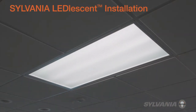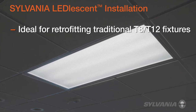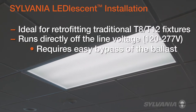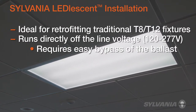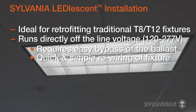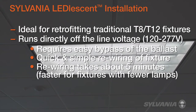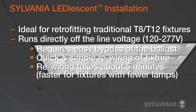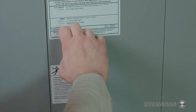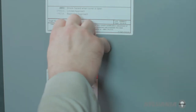Sylvania Leadlescent T8 ballast-free lamps are ideal for retrofitting traditional T8 and T12 fixtures with energy-saving LED lamps. Leadlescent lamps run directly off the line voltage, bypassing the ballast in existing fluorescent fixtures. This requires a quick and simple rewiring of the existing fluorescent fixture, which can be accomplished in place in about 5 minutes or less for a 4-lamp fixture, or even faster if the fixture has fewer lamps. To retrofit a traditional T8 or T12 fluorescent fixture with Sylvania Leadlescent ballast-free lamps: